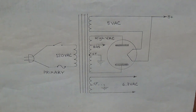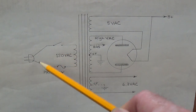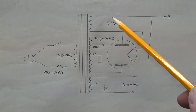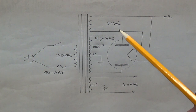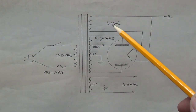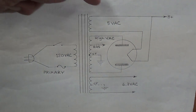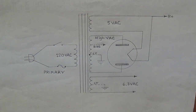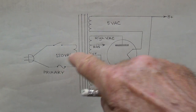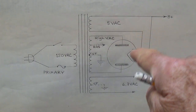Step one: let's look at a diagram of a typical power transformer and see the types of wires we can expect to find. All power transformers are going to have a primary — that's where the fuse, the switch, and the plug are. On the other side, you're going to have a pair of wires providing five volts of alternating current to the rectifier tube. This is optional: if you have a solid state rectifier, there will be no five volt winding. So you'll have a pair of wires for the primary, and most likely a pair for the five volt filament voltage for the tube rectifier.